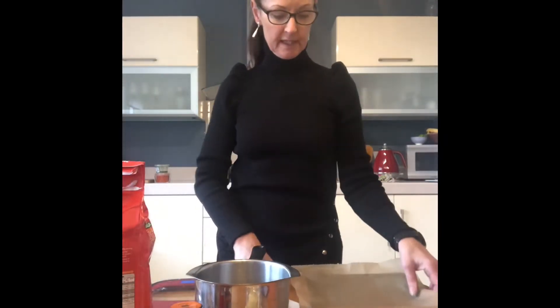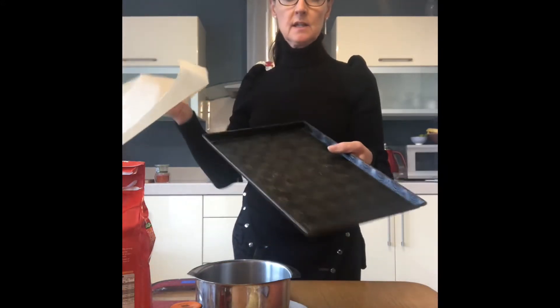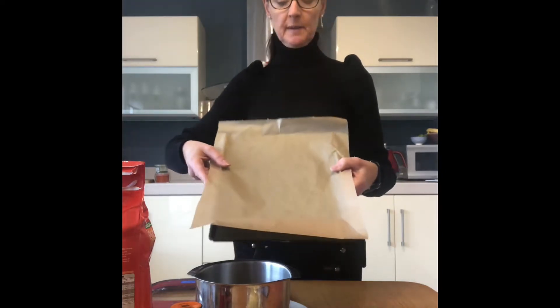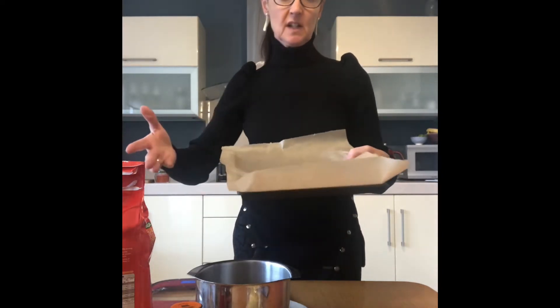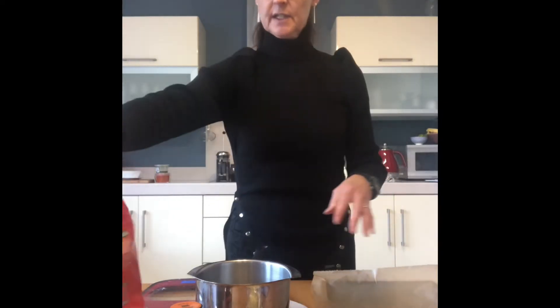Let's get going on making these flapjacks. First thing you're going to need is a flat baking tray. This one is non-stick but I always line it with a bit of parchment paper or greaseproof paper, just because I use it for lots of things. So for flapjacks, I'll line it.